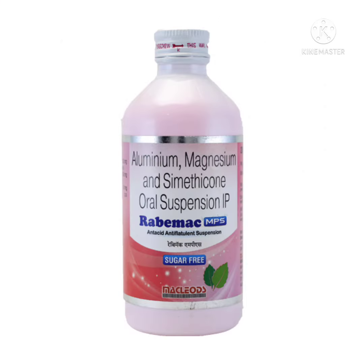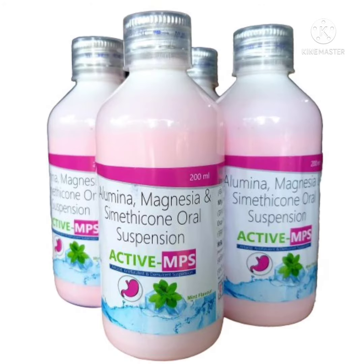If any person has stomach irritation or gastric problems or something like that, they can use this Rabemac MPS Syrup. It helps a lot in relieving any stomach problems like ulcers, irritation, and also gives relief from gastric issues. Thank you.